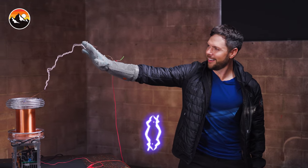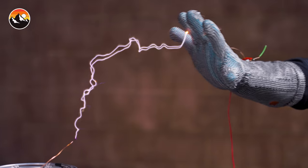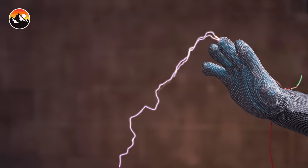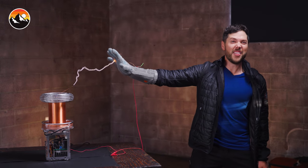And therein lies the reason I'm wearing a Faraday glove. Faraday shields block electromagnetic fields by being covered in conductive material, so needless to say, without this glove I'd be toast. If you want to know more about what's going on with this device and why we had it here today, check out the link in the description below where I get shocked by an electric eel twice. I'm Mark Vins. Be brave. Stay wild. We'll see you on the next adventure.